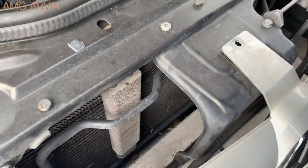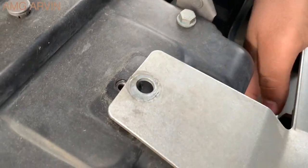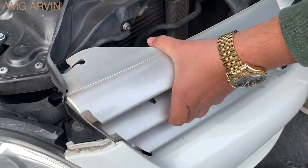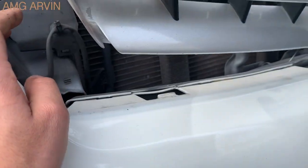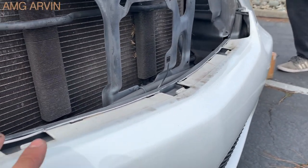Now I'm going to do the same thing on the other side, and there should be one right here under the middle too. It's hidden — you really can't see it, but it's behind there. Once all three are out, you just push it out and there we go. Now that it's out you can see the tabs — you just push them a little bit and it comes out. So there's one, two, and three.